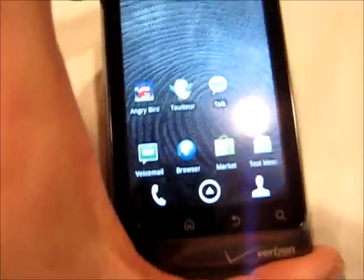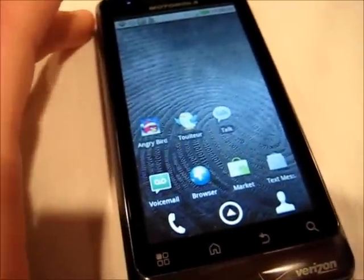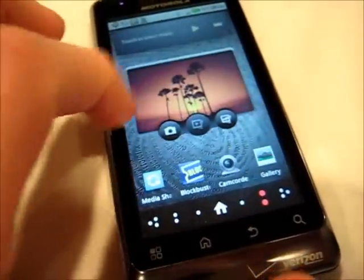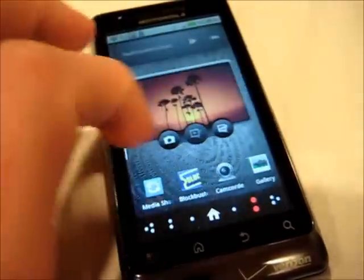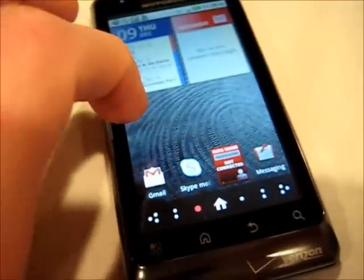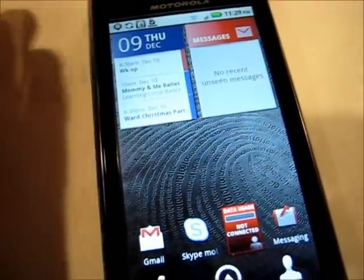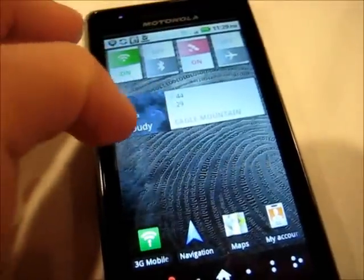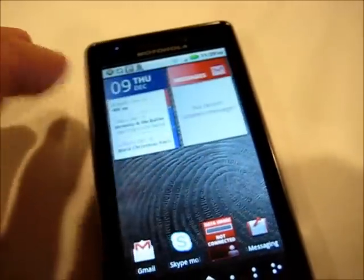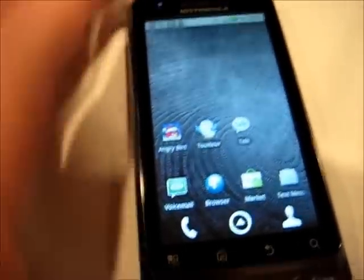Looking at the interface, it's a very Motorola Motoblur-inspired user interface without actually being Motoblur. You can see a lot of different widgets shown on here by default — these are similar to what you would see on Motoblur. The difference on this one is that since Motoblur is more of a consumer-centric user interface, they wanted to make this one a little bit more business-friendly, considering that's what it's built for.